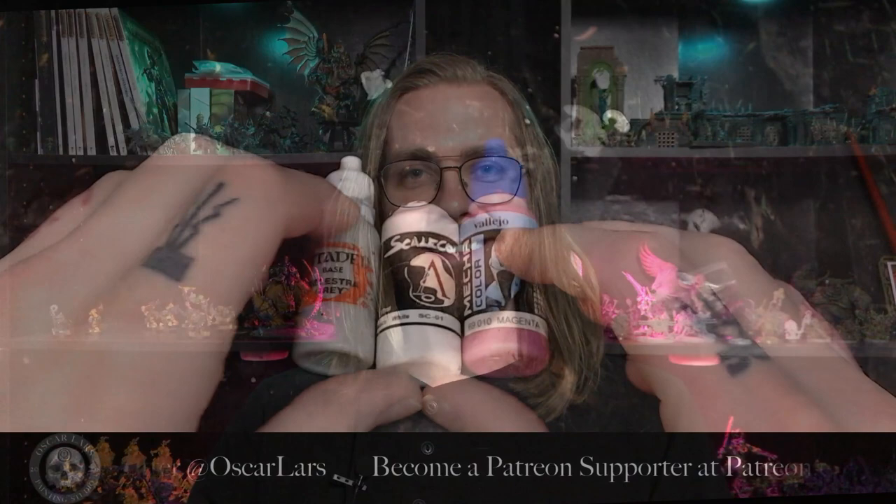Hello everyone and welcome back to yet another painting tutorial. I'm recording this at the time of the previous tutorial we did, and we also recorded a tutorial on how to do those little lettering things that sit on top of the bases. I hope you guys are going to enjoy this tutorial. Let's begin.